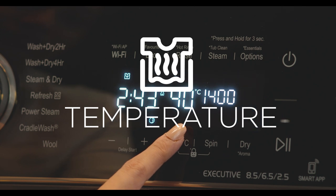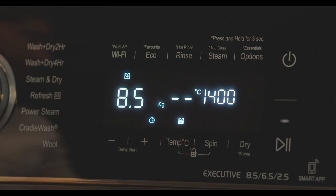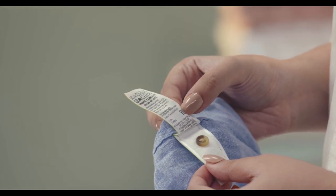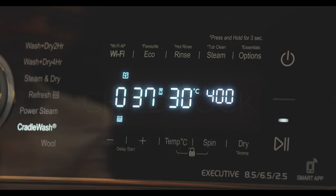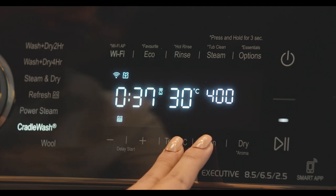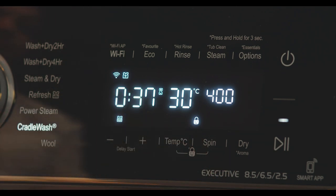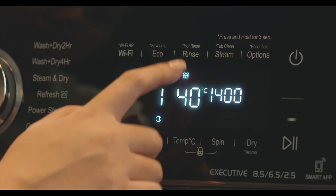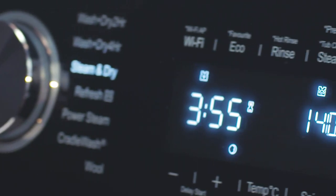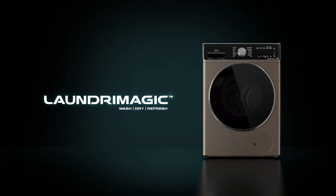Temperature lets you select the desired temperature based on the garments you are washing — please follow the wash care instructions on the label attached to your garment before selecting the temperature. Child Lock is a safety feature that prevents program selection and wash options from being tampered with by children. All the above options can be activated by pressing on the option; in case of an asterisk icon, press and hold for three seconds. We hope this helps you understand how to use the wash programs and options available with your Laundry Magic.